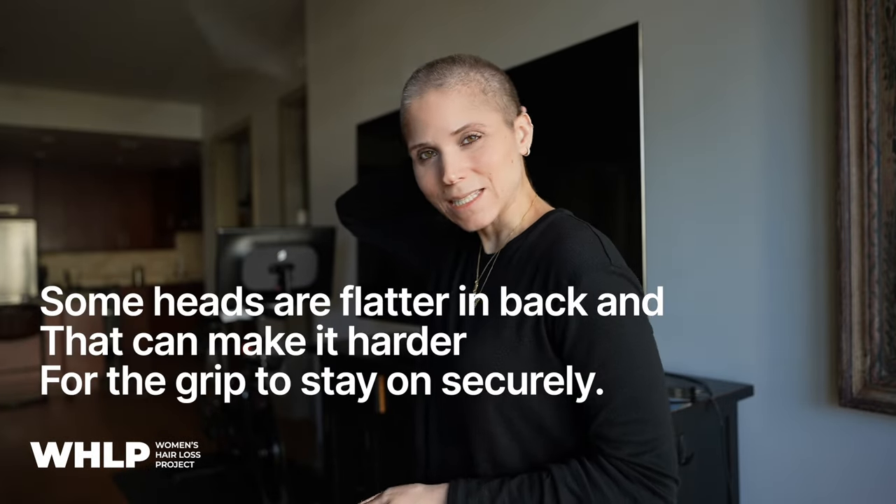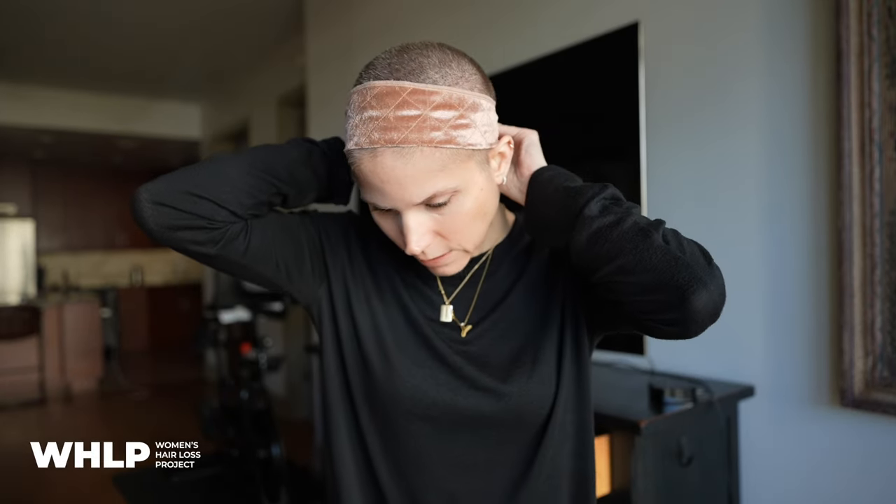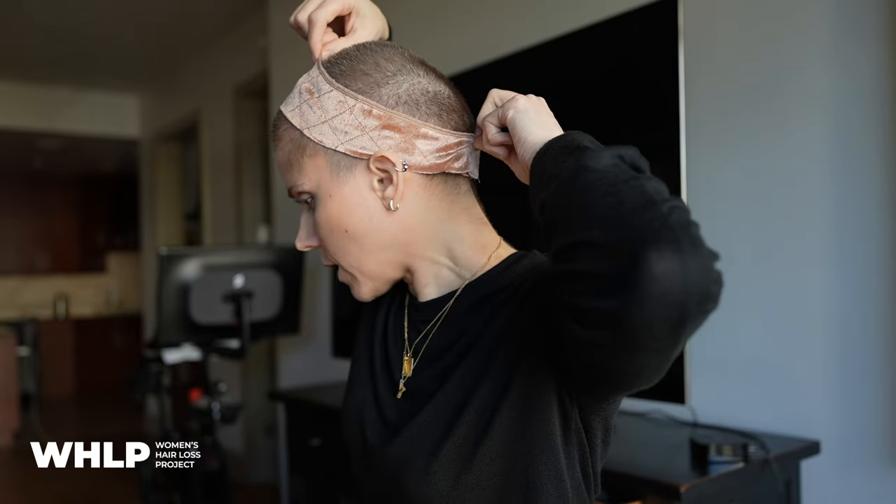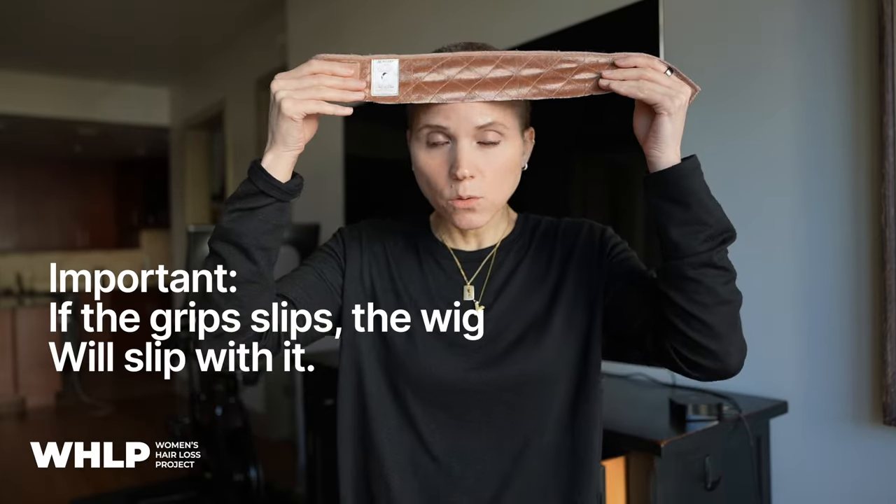Just one side note: for some people the grip doesn't actually stay on their head, and I think it's due to either incorrect placement or because the back of the head is flatter, causing it to slide up or ride up. The grip usually has an indicator that tells you which direction it's supposed to go. In this case, the tag is supposed to be on the right side. You fasten it in the back and you want to make sure you're not putting it too far back where it's loose and could easily come off.